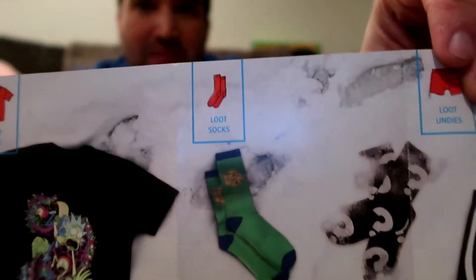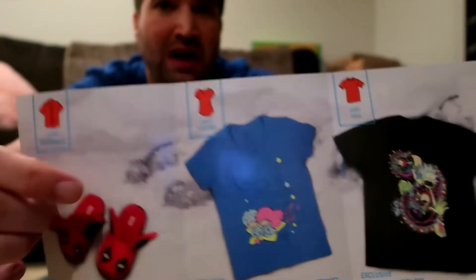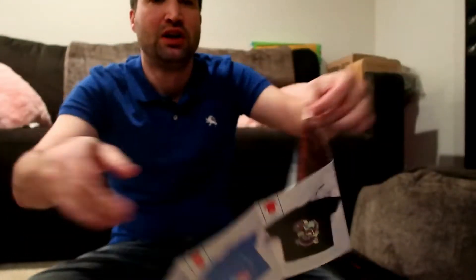These are the options for this month — two different sock options, two different shirt options, and then this one came with slippers if you got the full package. So that's everything for this month.